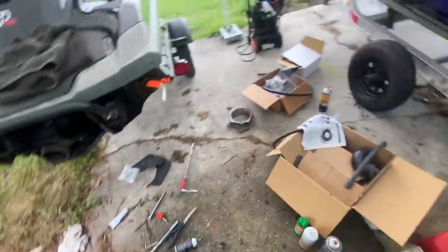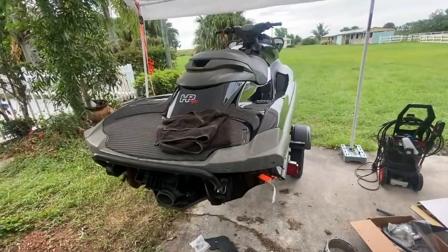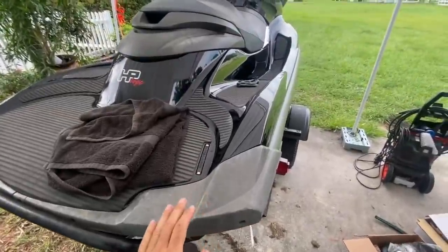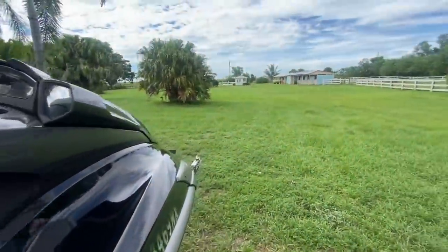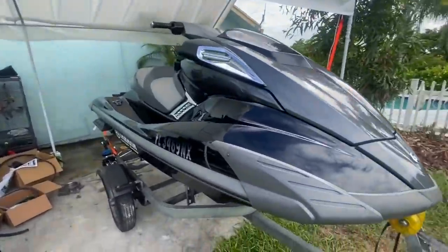Anyway, we got it done. We've got the intercooler on, the prop is in, and we're going to run the extra cooling from the pump strainer to the intercooler. Let's go ahead and button this sucker up and see if we have enough time in the day to get to the water. It looks pretty decent — let's give it a try.